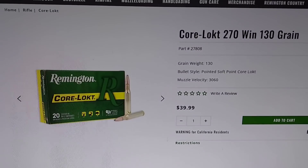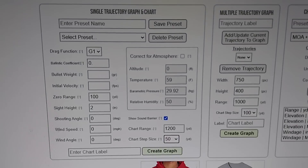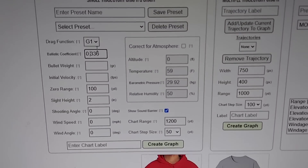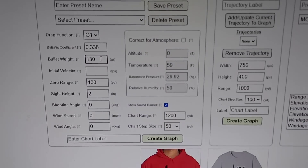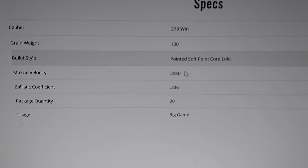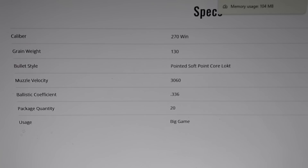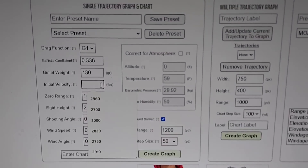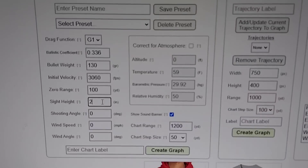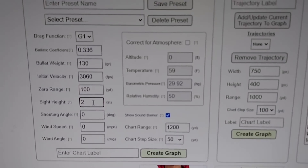We're using the 270 Winchester 130-grain Core-Lokt. I've pulled up Remington's website, which gives us the ballistic coefficient: 0.336. I go back to the website and enter 0.336. Next, the weight — 130 grain for the 270. Initial velocity: since I'm not at the range, I'm using the generic data from Remington, which will get you pretty close if you don't have a chronograph — 3,060 feet per second. This is what you're zeroed at; I pretty much always zero everything at 100 yards. Sight height — center axis of your scope to center of your barrel — 1.5 to 2 inches is generally what's happening.